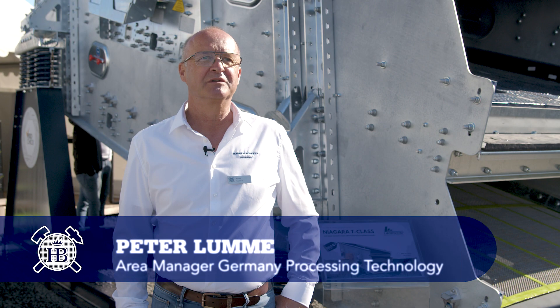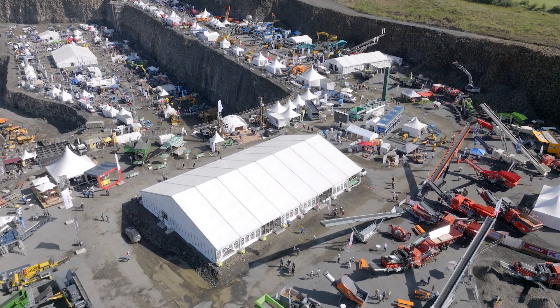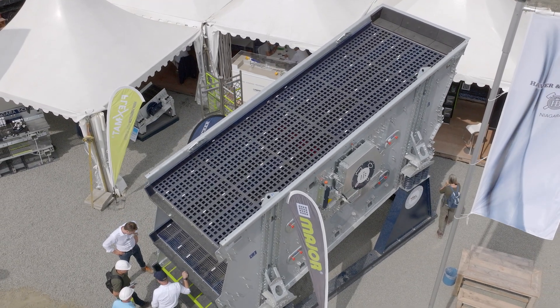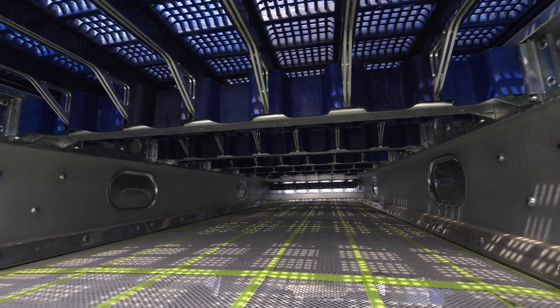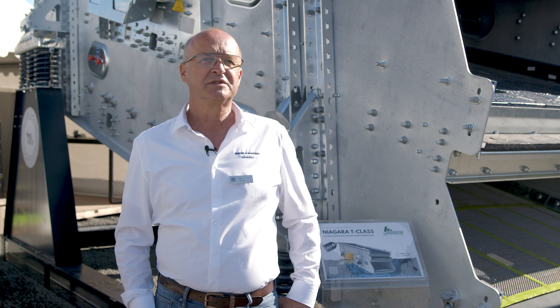Hi, I'm Peter Lummer from Haver & Boerke, Germany, and I'm pleased to introduce you to our latest innovation: the updated Niagara T-Class inclined concentric screen, which sets new standards in terms of durability, ease of maintenance, performance and cost efficiency in processing technology.